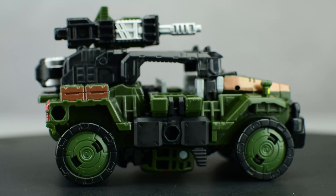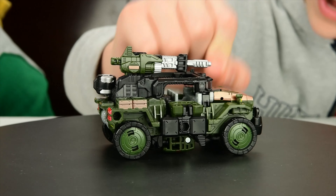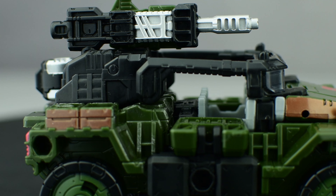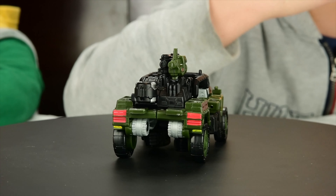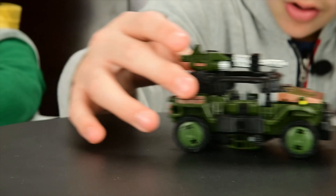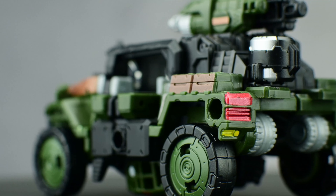Now let's look at Hound already transformed. Oh guys, we have Hound already transformed — it's a really cool Jeep! Let's do a 360 view. Now, about the Jeep mode, let's look at how you can put on the accessories. The machine gun, the cannon, and the ammunition packs. The ammunition packs go right here — you can see this pack right here like this. The cannon can go like this, and finally the machine gun right over here. And this is how you have your Battle mode — your Battle Car mode — of Siege War for Cybertron Hound.